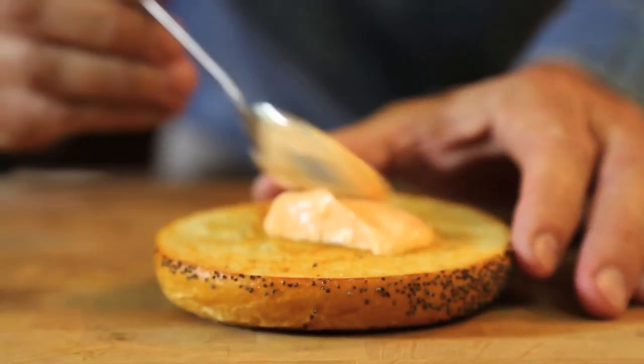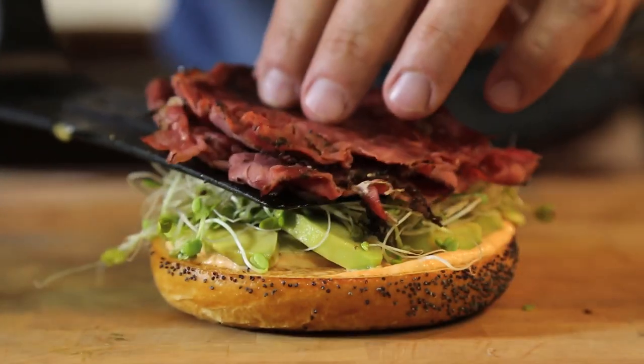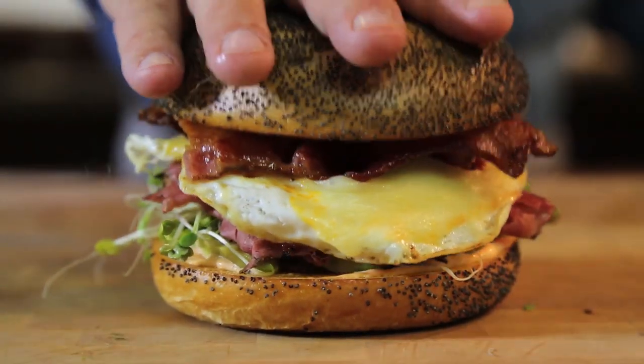The bagel, some mayo, fresh avocado, sprouts, the pastrami, the egg and cheese, the bacon, and then top and serve.